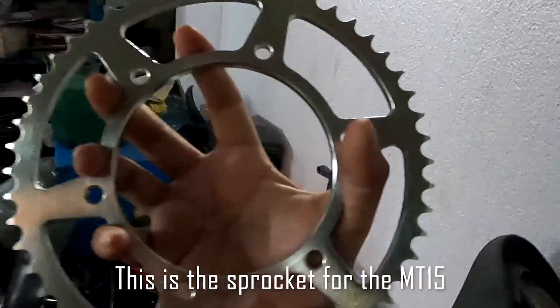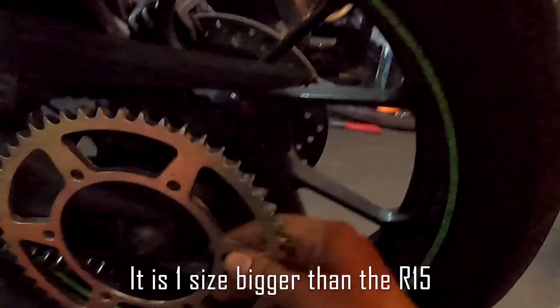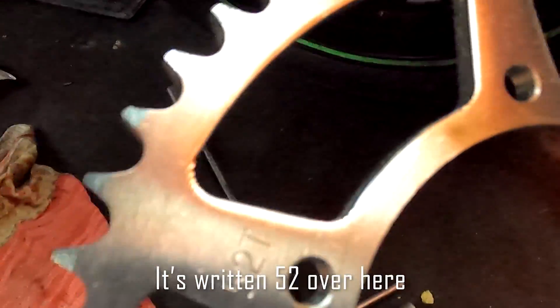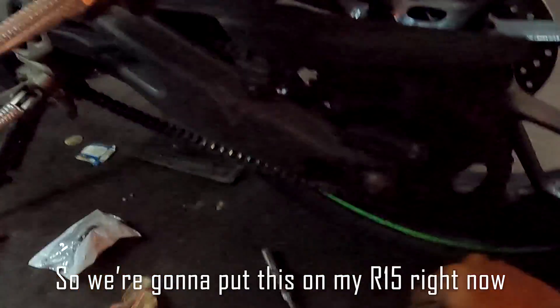So this is the sprocket for the MT15. This is one size bigger than the R15's sprocket. This is a 52-tooth sprocket over here, and we are going to put this on my R15 right now.